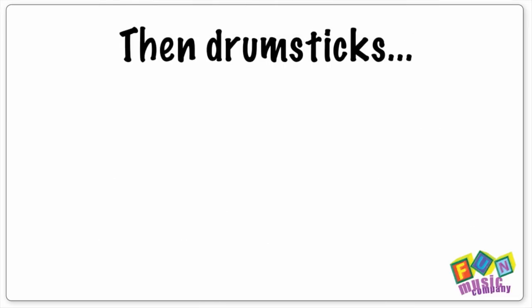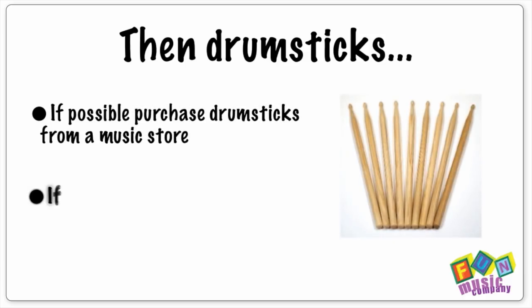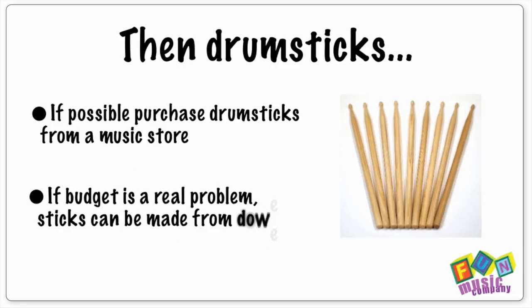All you need then are some drumsticks. I do recommend getting proper drumsticks from music stores. You can also be extra cheap and have someone make them out of dowels from the hardware store, but it's a great idea to get proper drumsticks because it stops children's hands from getting splinters in them, and they last a lot longer if you can afford them.